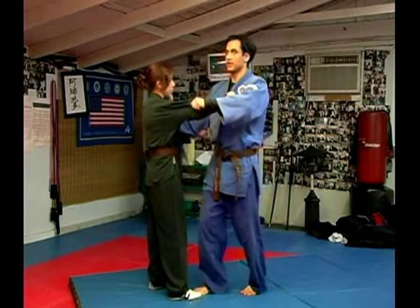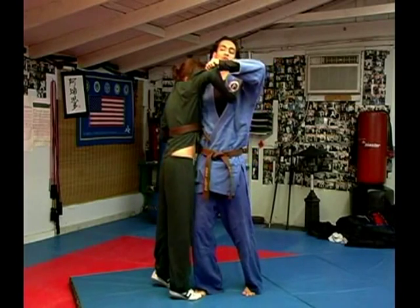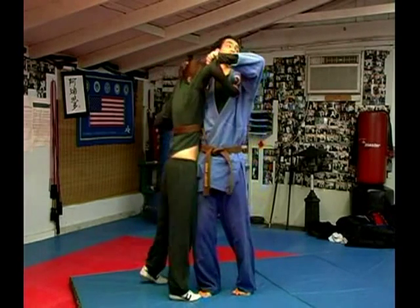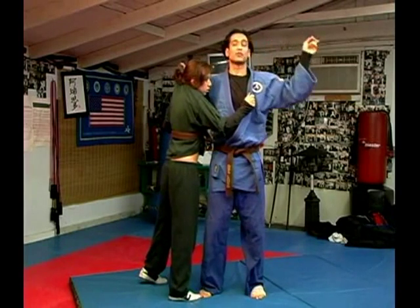One, two. I am facing this way and then my back foot is about to go between her legs like so — one, two, three. And my face is looking at the side corner right there.